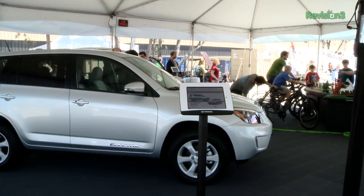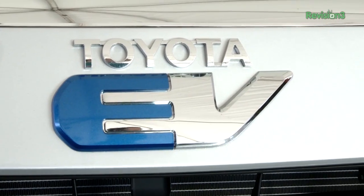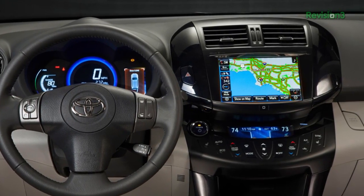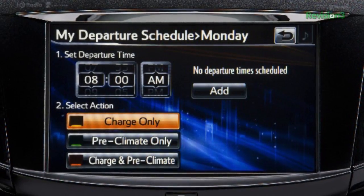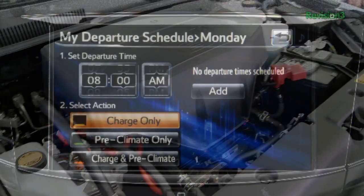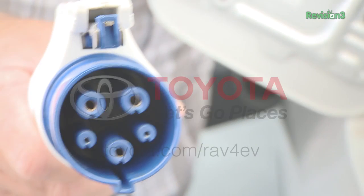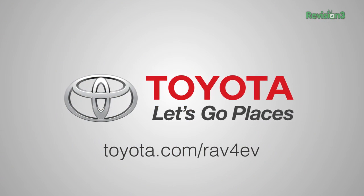We want to thank Toyota and the 2013 RAV4 EV for bringing us to Maker Faire. There is some amazing stuff going on here and we're going to show you as much as we can. Let's take a quick look at the 2013 RAV4 EV — capacitive touch screen controls, meaning touch of a finger you can set the AC, change your radio station, and of course 103-mile range, no emissions, all batteries, all the time. Seriously, all electric, all SUV. We want to thank Toyota for bringing Texilla to Maker Faire. Let's go places.